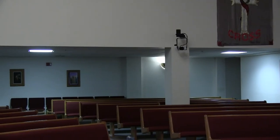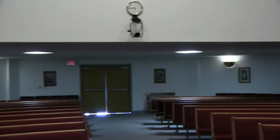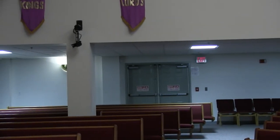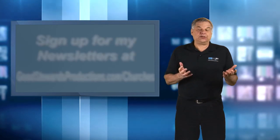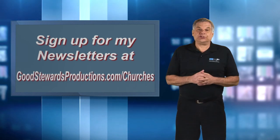You can see here that this places the cameras out of the way, virtually out of sight, and offers the least amount of intrusion into your worship atmosphere. I don't sell the equipment and I make no money on it, so if you find better, more efficient solutions, please let me know so I can provide updates in my newsletter, which is where you'll find the most recent information on church production.